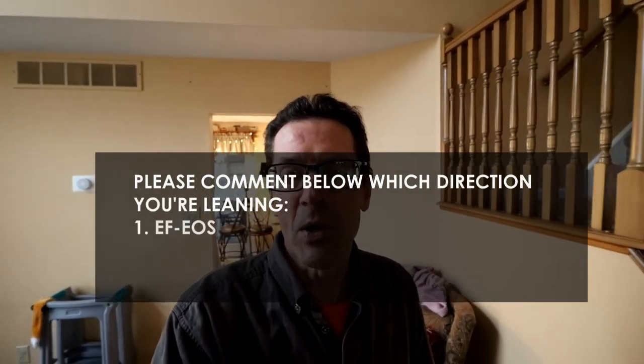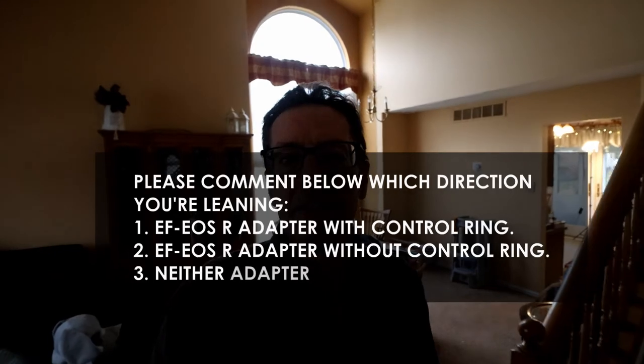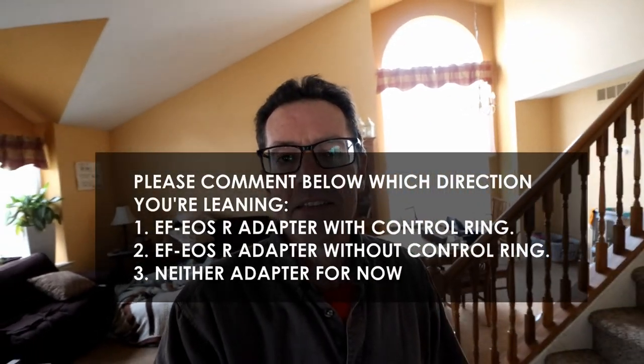Your shooting style and preferences are going to be different than mine. I tried to make this video as quick as possible just to give you some ideas on whether it's worth spending the extra hundred dollars. Please leave a comment below and let me know your thoughts on which direction you're thinking about heading when looking at this adapter.